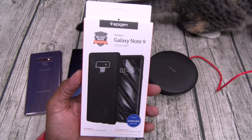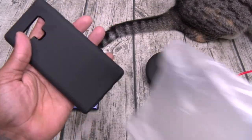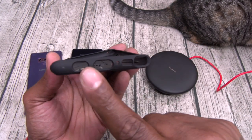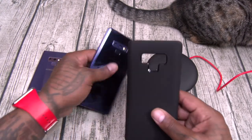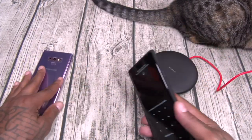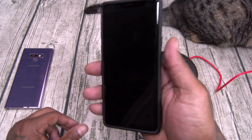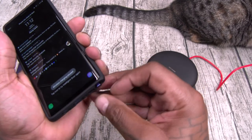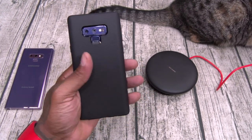Next up we got the Liquid Air — this one is going to run you twelve bucks. Look at the pattern on the back; there's your pattern on the inside for shock absorption. All your cutouts, buttons, buttons, cutouts. Simple style case, no fingerprints on this one, slaps right on. It does have a little bit of raised edges — this one is Slam Boy certified. Fingerprint sensor works, buttons work, wireless charger on deck, and easy S Pen access. Liquid Air, twelve bucks.